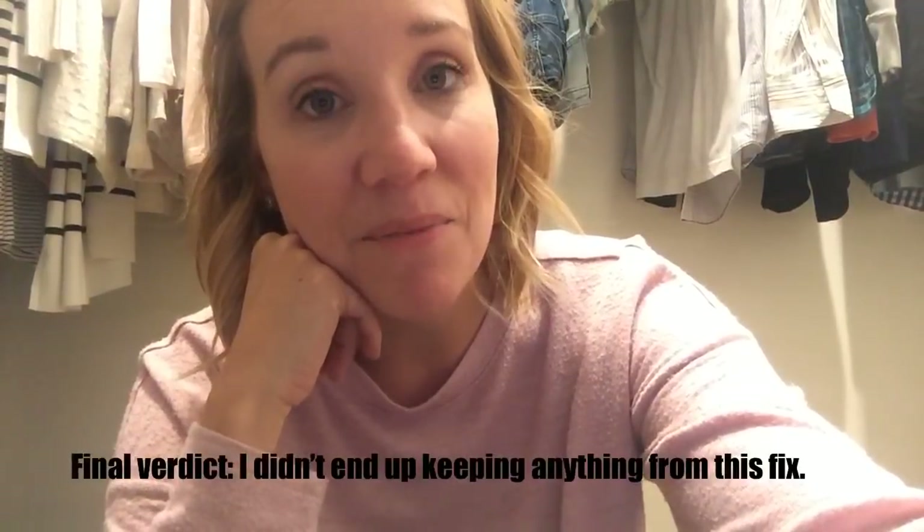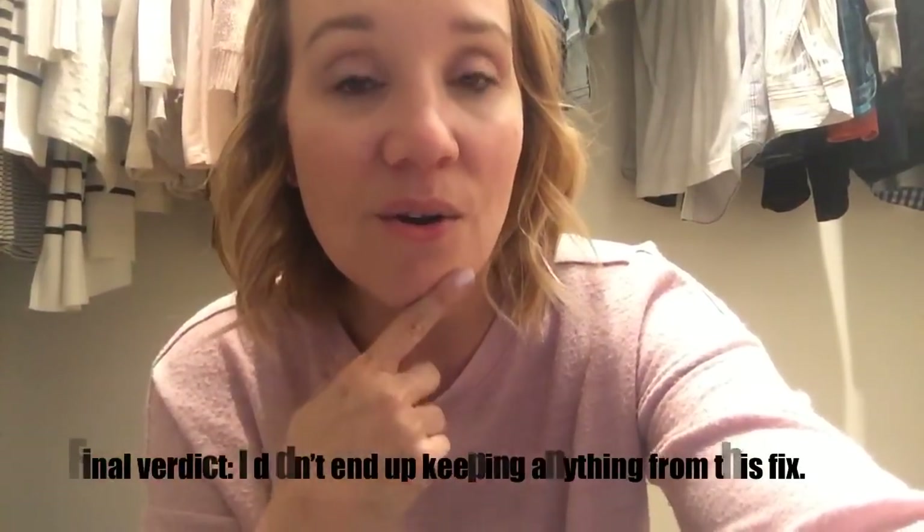I don't know that I'm going to keep anything from this Stitch Fix order. Honestly, maybe the dress, but that's probably it if anything. Thanks for joining me for this video, you guys. I know it's been a while since I posted and I hope you enjoyed this. I'm going to do a little bit of a life update in the next video, so be on the lookout for that. I hope you guys have an awesome day. Bye!